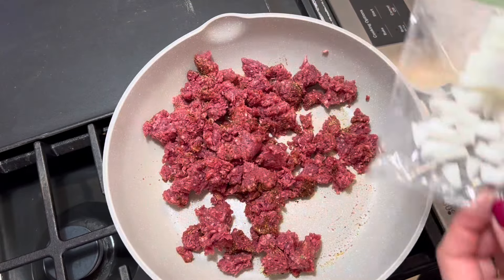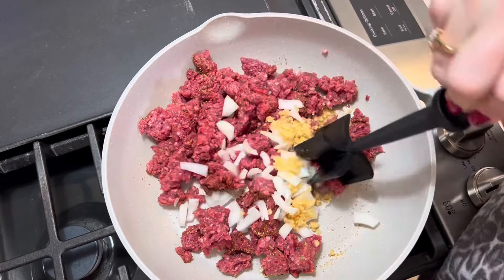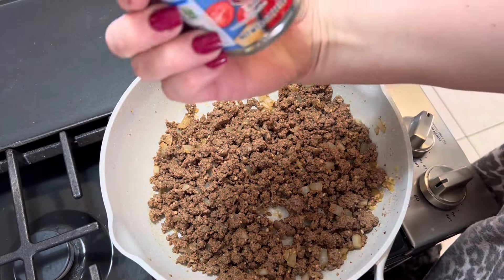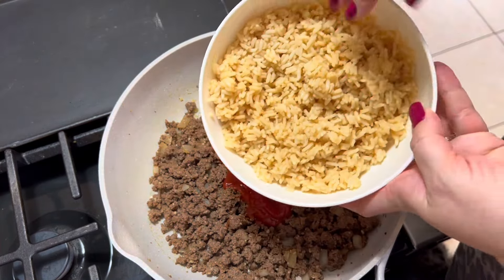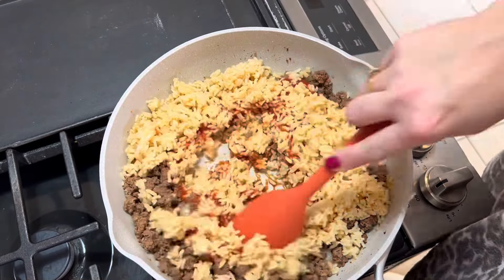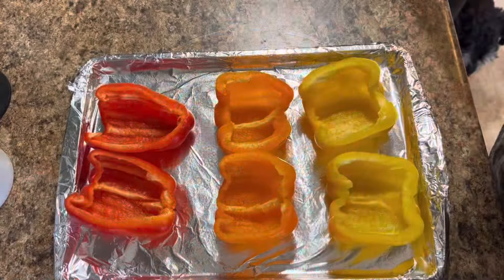You could always cut down the salt if you needed to. Poured in about a quarter cup of chopped onions and about two tablespoons of minced garlic, and we'll give that a nice stir together. Now we're going to add in eight ounces of tomato sauce — if you have home canned or any other kind you like, please feel free to use that — along with two cups of cooked white instant rice. I did use the instant rice on this just so I could get it done faster.